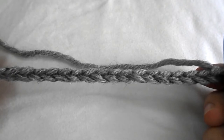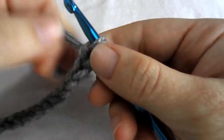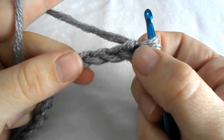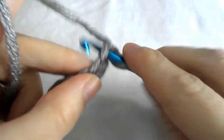The linen stitch. Chain an odd number of chains to start. Begin by skipping the first chain and make a single crochet into the second one.